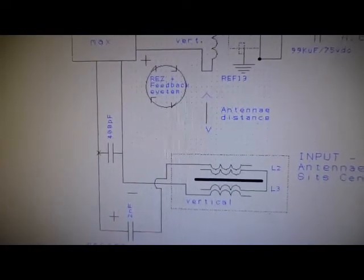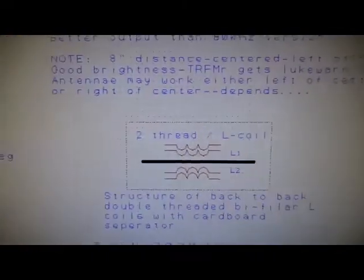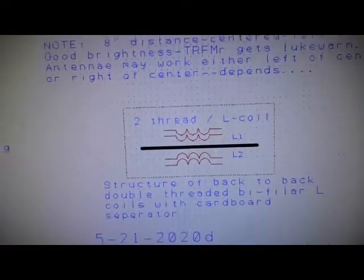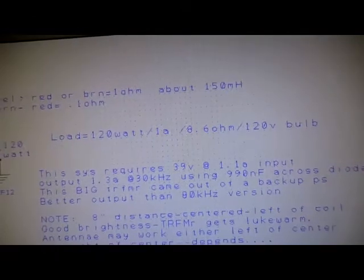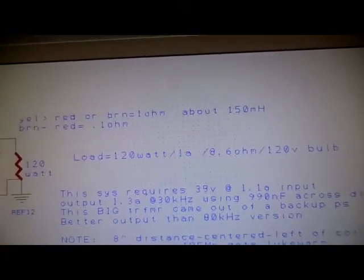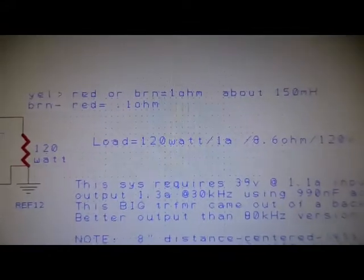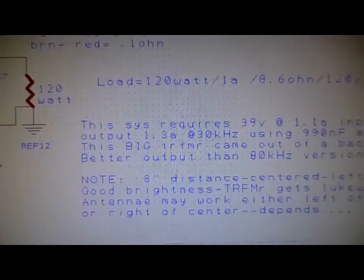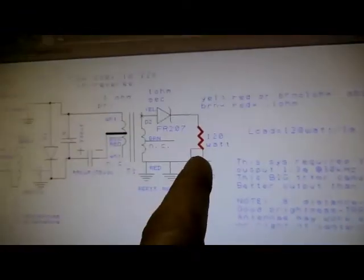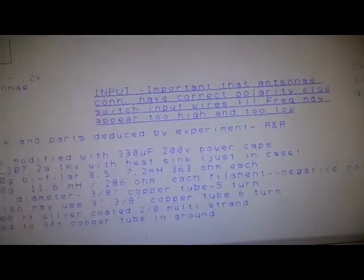There's the 480-pF — that's on the OPA. There's the bi-fillers — that's how they're mounted. It is a 120-watt, 1-amp, 8.6-ohm, 120-volt bulb. This transformer measures pretty low — 0.1 to 1 ohms, around 150 millihenry on the input side. On this side it's the normal output, but I'm using it as the input. Here's the information on it.